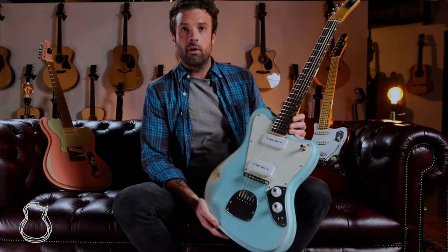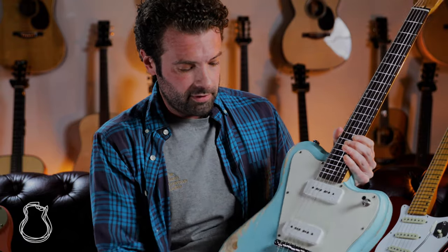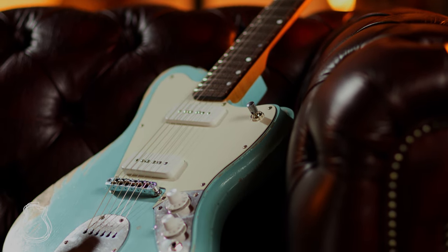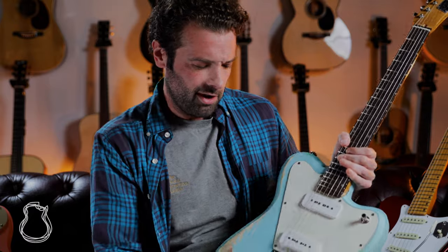Each one is kind of named for the color, so we've got the Blue Agent. This one has two of his awesome-sounding P90s, and the cool thing is on top of the three-way switch, master volume, master tone, you get a push-pull that goes in and out of phase when you're in the middle position — gets you an extra sound.